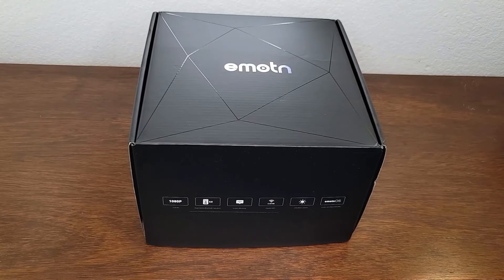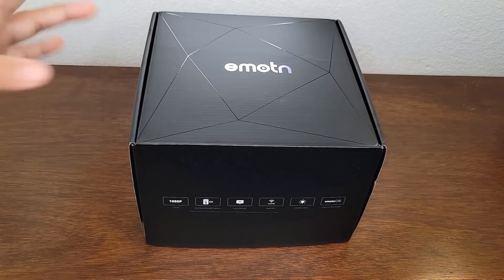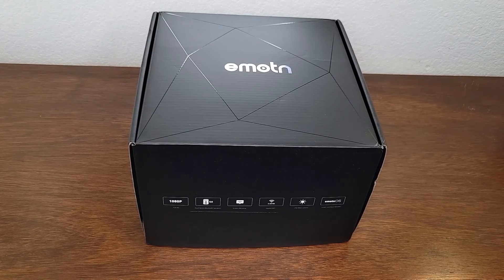Hi everyone. Today we're going to be looking at a projector by EMOTN — I believe that's 'Emotion.' First, let's look at some of the product features listed on the box and then open it up and see what it looks like.